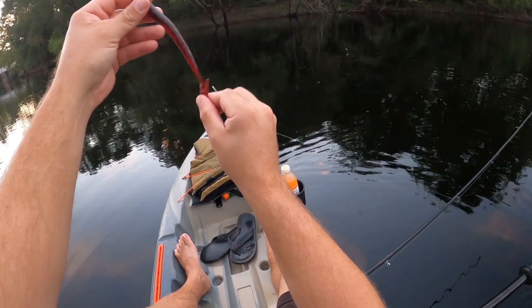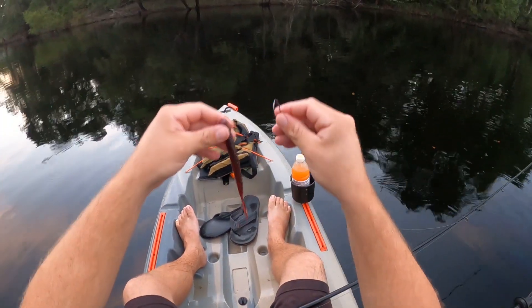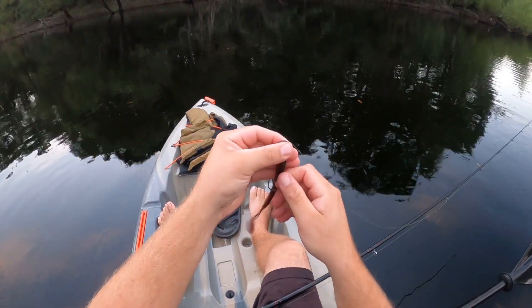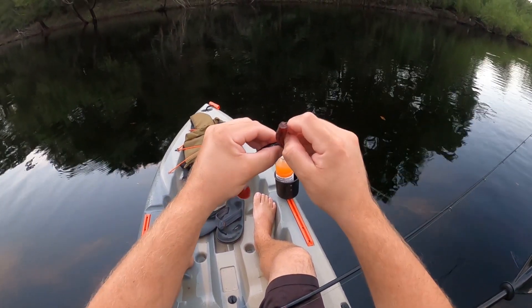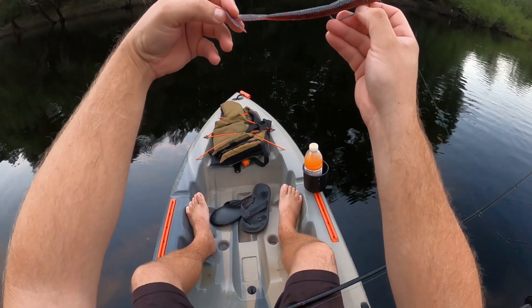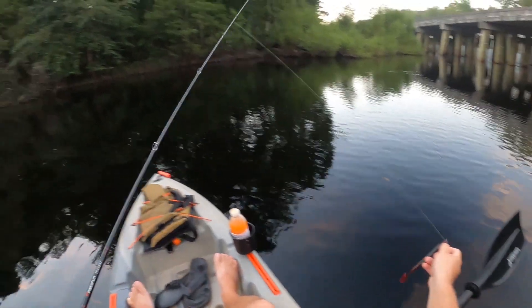This part is very important especially for topwater. You'll find a lot of times the tail on these is bent one direction or the other. This one's kind of bent that direction. Since it's bent that direction, I want to put the belly of my hook on that side. The reason I do that is that little extra weight of the hook will hold the bait down to that side and it causes that tail to dig down into the water and ripple and flop across the top. That's key for fishing these topwater.